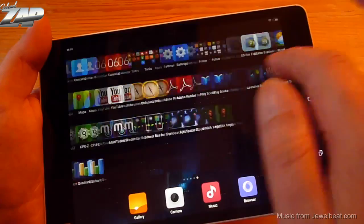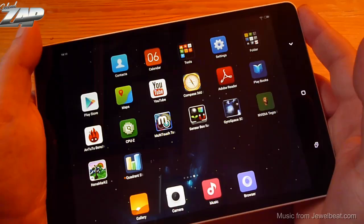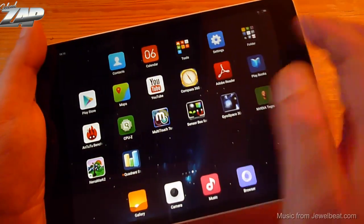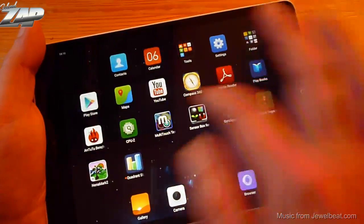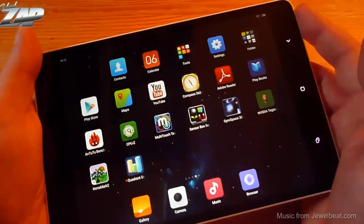When I got this tablet it came with a multi-language firmware running on MIUI 5. It had the Play Store and Google account already in place, so there was nothing to worry about. But I flashed it to MIUI version 6 right away.